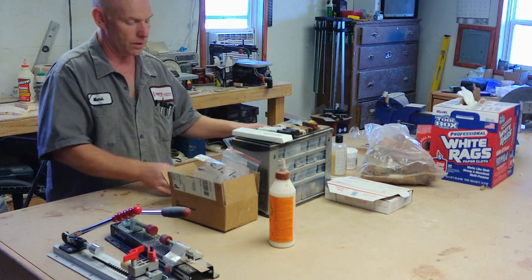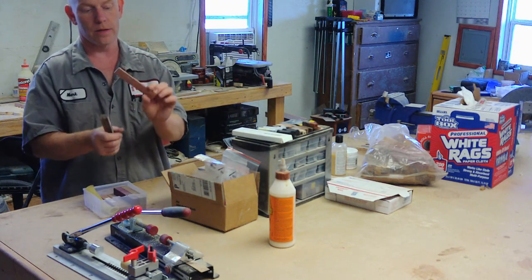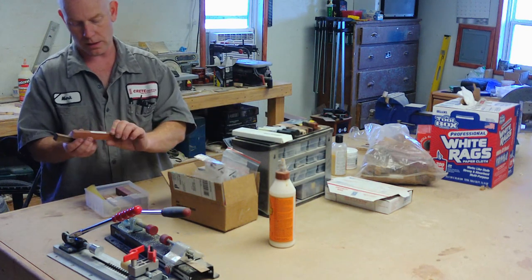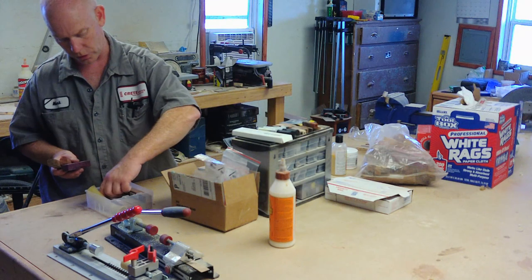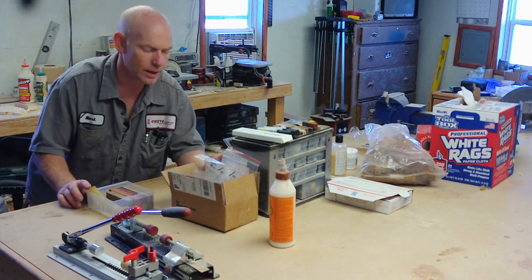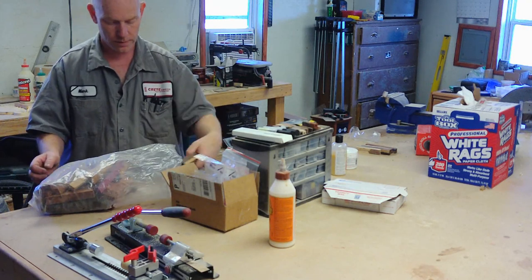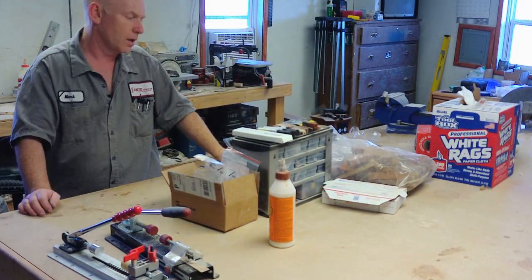Now you've got your lathe, tools, and pen kits, but you need to make a blank out of wood. You can buy five-inch long, three-quarter by three-quarter inch pieces of wood — there are tons of options and you can usually get them for about a dollar a piece. This is paddock, that might be zebra wood, here's purple heart, jatoba. You can buy big packages of them for relatively inexpensive amounts of money. If you want, you can just take one blank, drill it out, put a brass tube in it, and turn it.